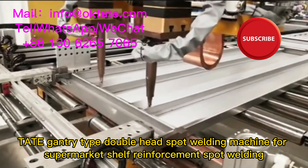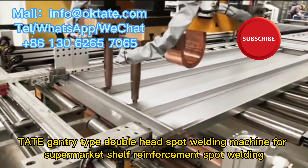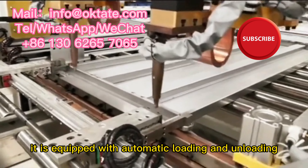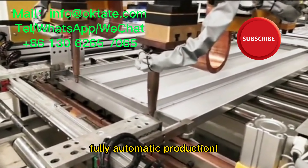Tate Gantry Type Double Head Spot Welding Machine for Supermarket Shelf Reinforcement Spot Welding. It is equipped with automatic loading and unloading, fully automatic production.